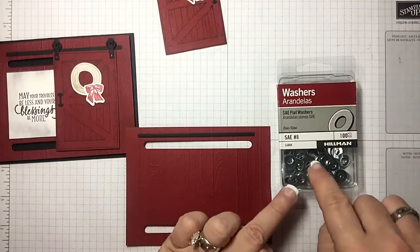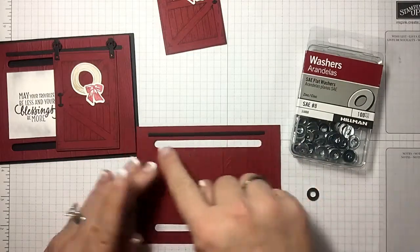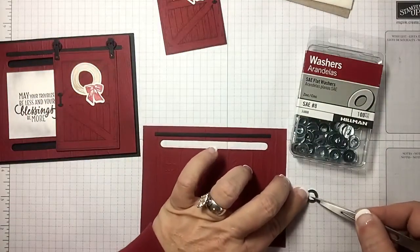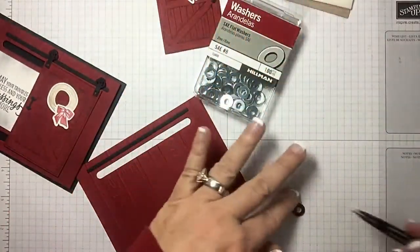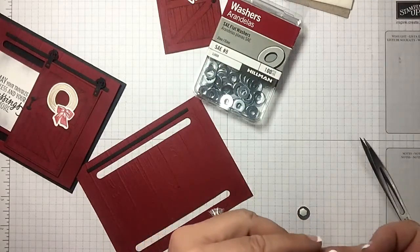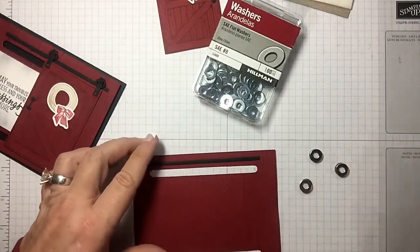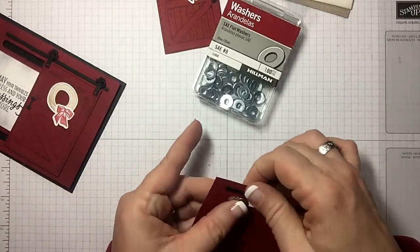Now what you need to do is have eight of this size — these are number eight flat washers. It takes eight total to get the door to slide back and forth. Take one of your flat washers, take one of your mini dimensionals, and put it in the middle of the washer. Then take another washer and put it right over the top — all you're doing is making a sandwich, like an Oreo cookie with a mini dimensional in the middle. I've gone ahead and done four of them already.